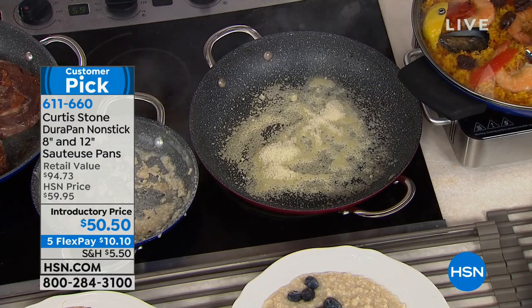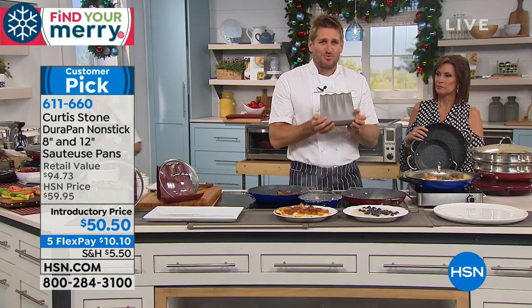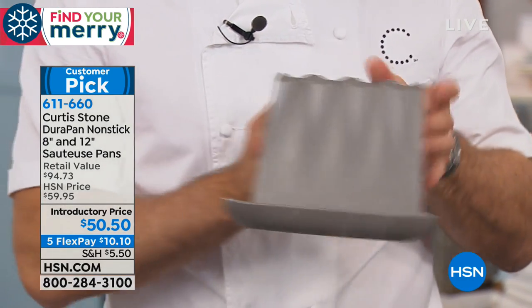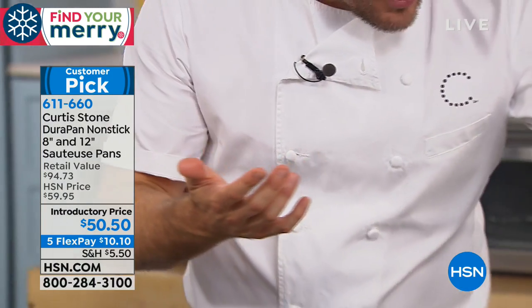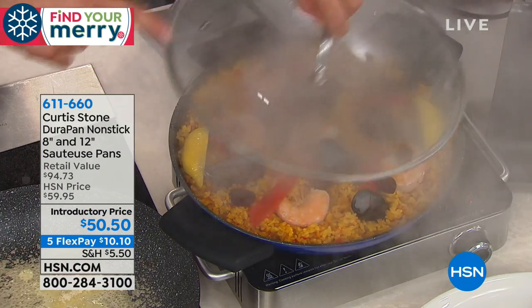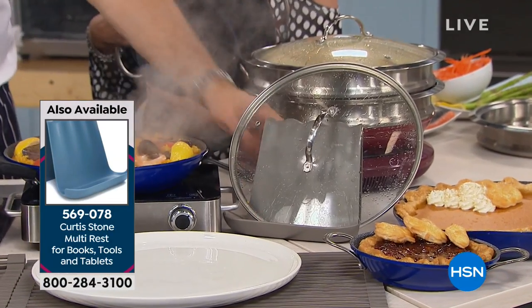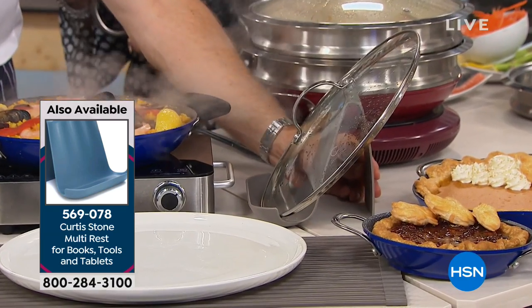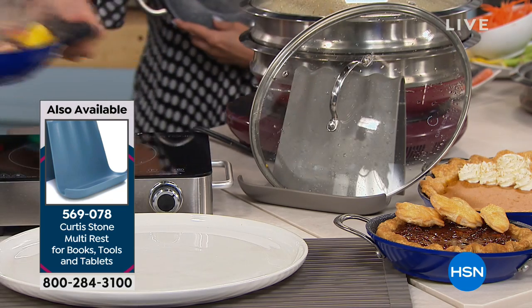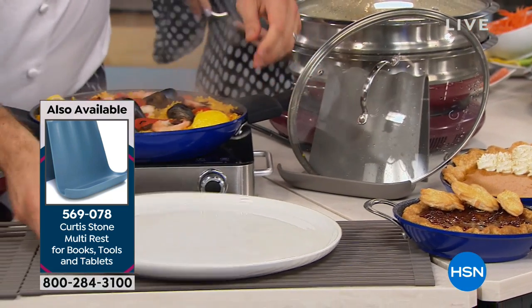Up here I've made a paella. For those of you that haven't seen this, this is a lid rest. Look at the side profile — it holds a tablet or cookbook, and it has a little reservoir. When you take a steamy lid and drop it on top, all that condensation runs down and gets caught by the lid rest. The lid rest is on five flex payments — it's $15 and some change, so $3.19 on your credit card.